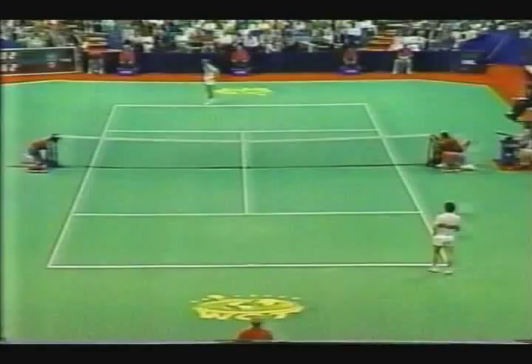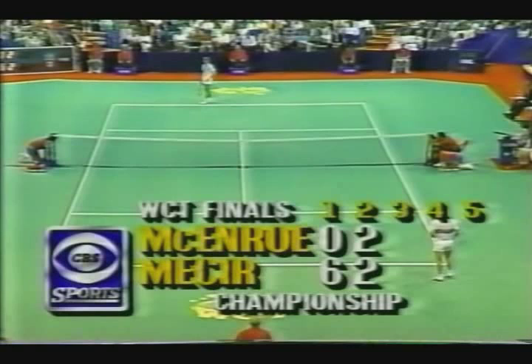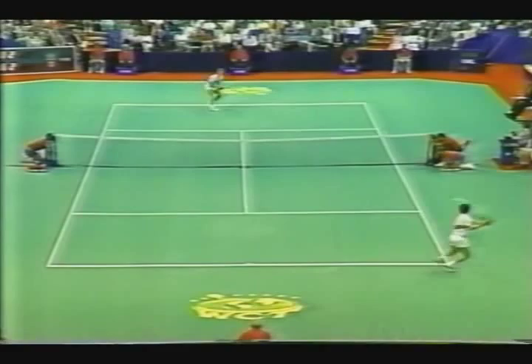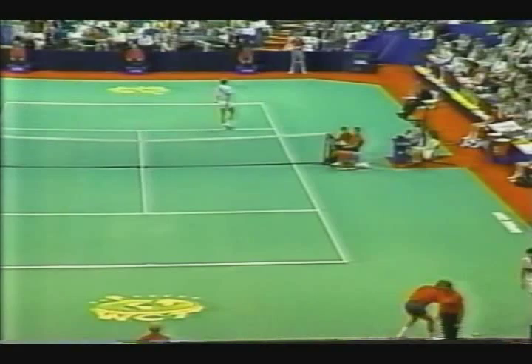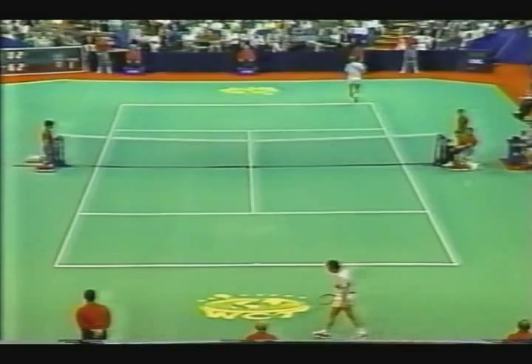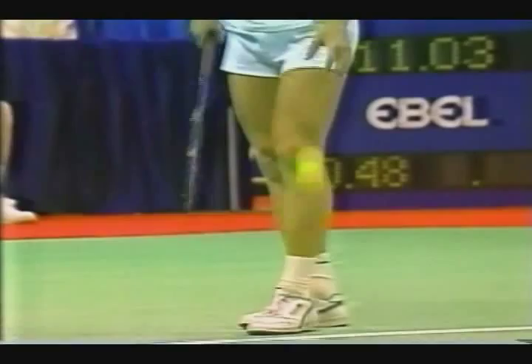He certainly does. You know, we're saying that McEnroe doesn't look like a tennis player — he really looks like a linebacker. With those big, heavy legs and big calf muscles, but he certainly is well-structured and well-balanced. The best thing about his legs — look at the size of his thigh muscles. The calf muscles are solid, but the thigh muscles are so strong. That helps him with that recovery.